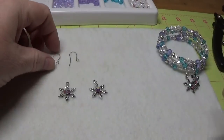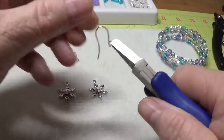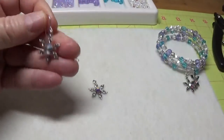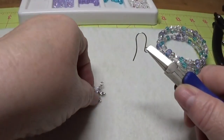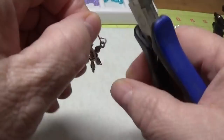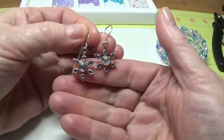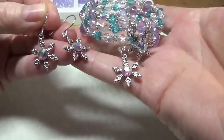Once the little snowflakes have dried, I take an ear wire and open it up, slide the snowflake charm on, and close it up. I do the same thing with the second one and close it up. Now we have our two matching earrings to go with our beautiful little bracelet.